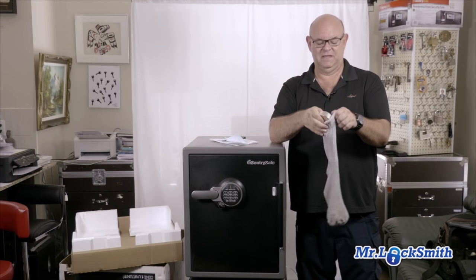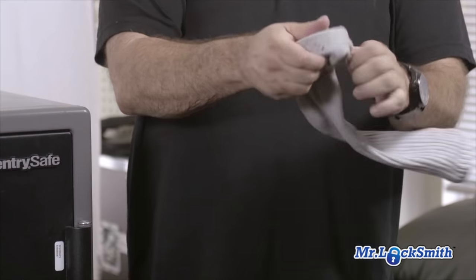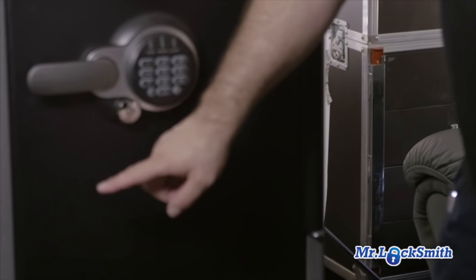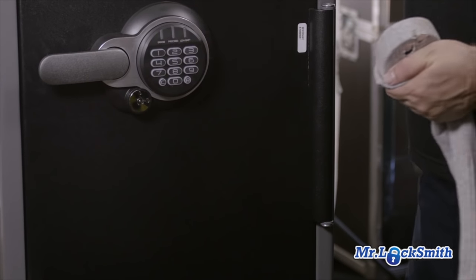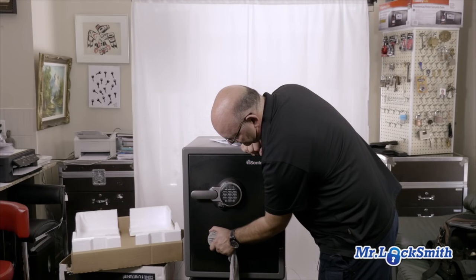So here's the new version. Put it in the sock — it just makes it easier to pull it off. I know I've opened up a couple of these already for customers and the solenoid on this one's around there. You got to be careful.